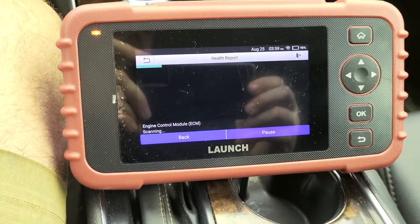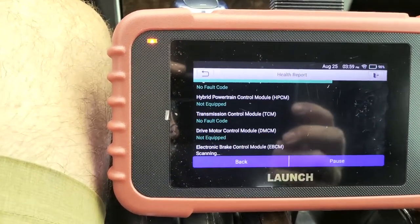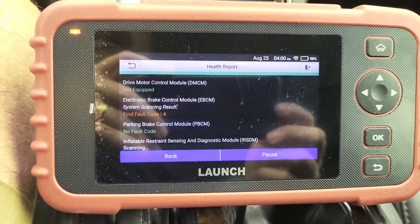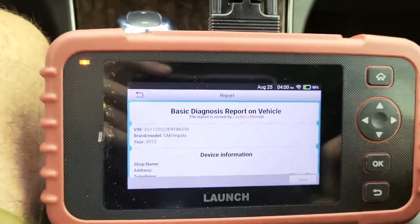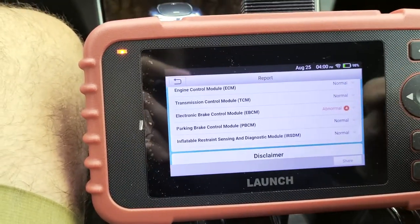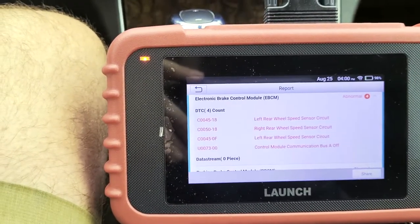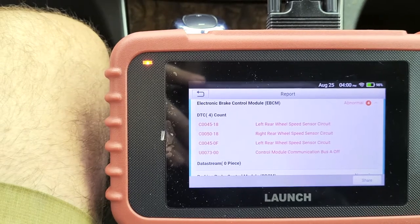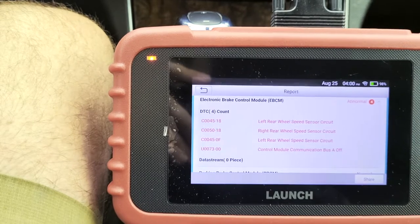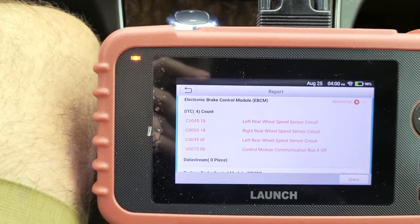As it's going through checking all the different modules, there's four fault codes. It comes up with this little report — left rear wheel speed sensor, right rear wheel speed sensor, left rear wheel speed sensor circuit. So left is in there twice, right is in there once, and a control module communication bus A off.